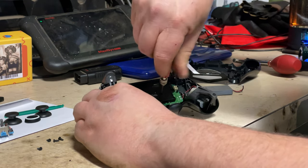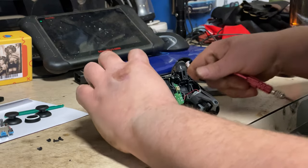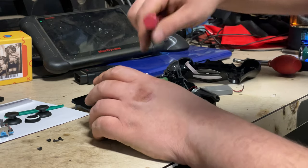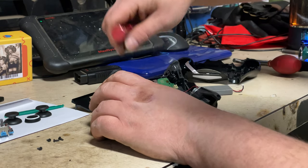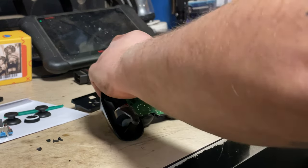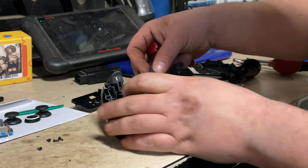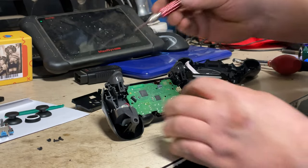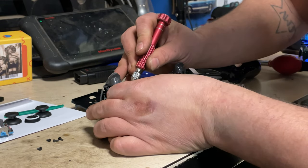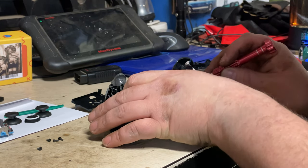We'll take off this one little screw that holds down the board. We've got this one ribbon cable on the board right here — we're going to grab it by its little tab and pull it off. This controller is a little different from others I've taken apart, it's a newer model, but everything looks pretty much the same. There are these little gray tabs that hold the board down, one on the left and one on the right.